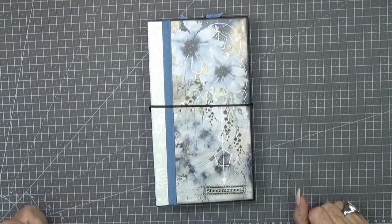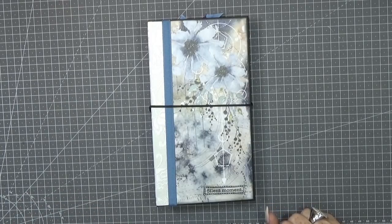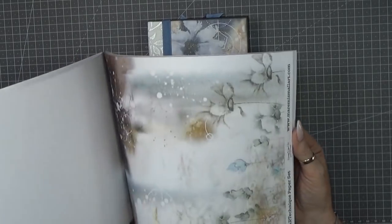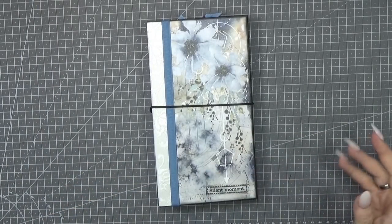Welcome back to my channel, my name is Scrap Green. Today I'd like to show you a traveler's notebook which I made with the papers of maramismalart.com, which I won on a giveaway a few weeks back. I thought I can't wait to start with these gorgeous papers from Marta, and they are absolutely amazing.